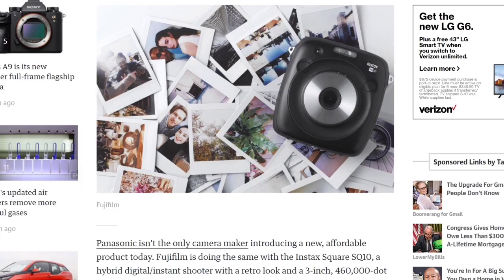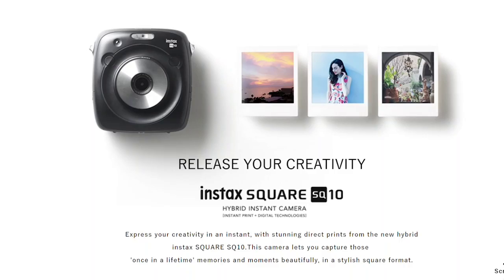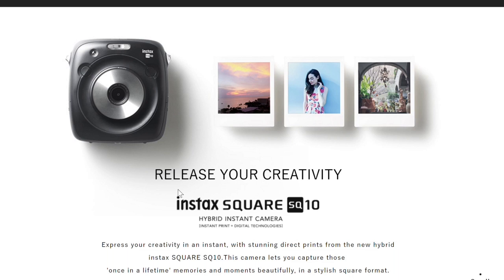First of all, Fuji did a great job coming out with a new format. They recognized that people like the one-by-one aspect ratio. I think that the actual film itself looks great, and that excites me. So I'm happy that Fuji, as a pioneer in the industry, did something different — they came out with this square camera. Now, it's not all doom and gloom. I think that this may be the consumer model of this camera. However, if this is the only camera Fuji is coming out with, if this is their toe-in-the-water camera, then they've got a big swing and a miss.